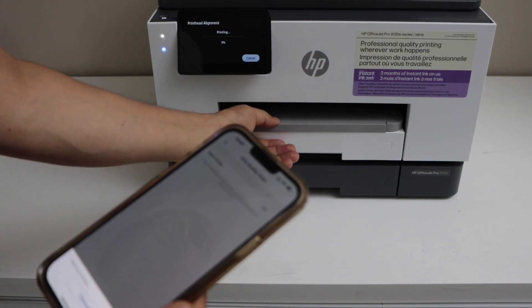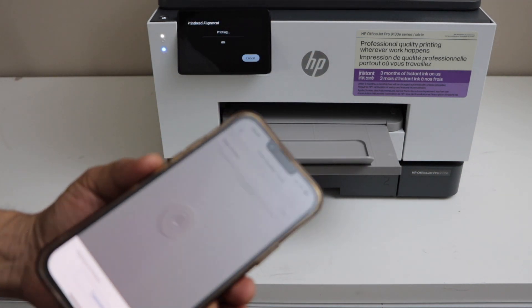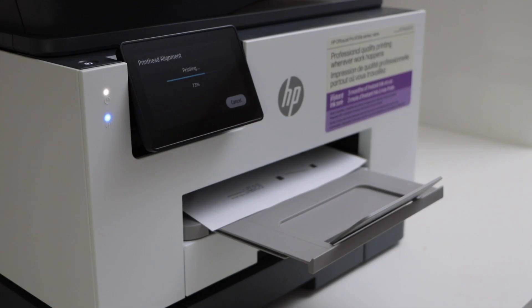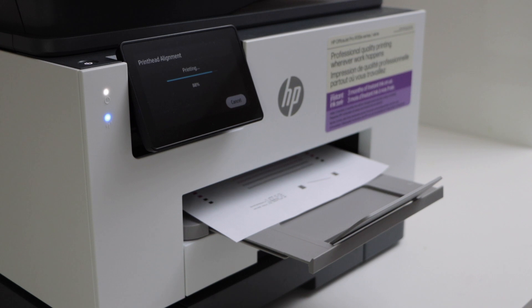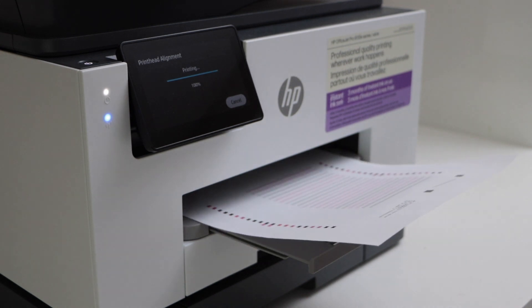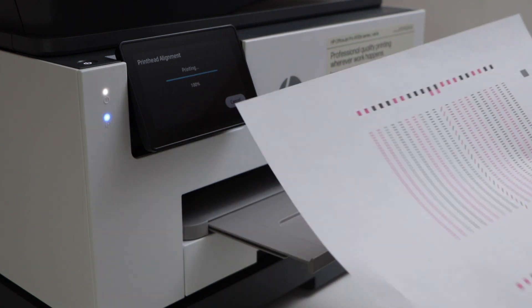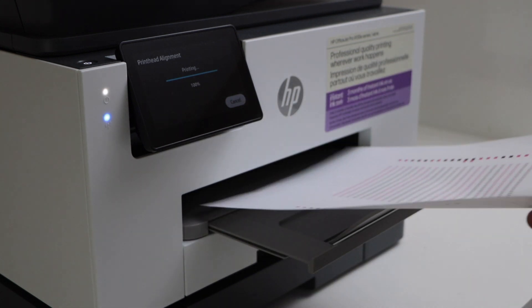The printer is going to print the alignment page. It just depends on whether your printer is fast or slow — it may take some time. That is the alignment page, and it may look different on each printer.